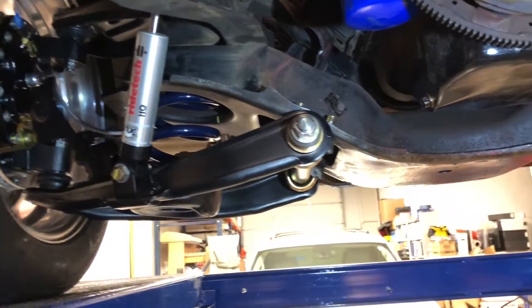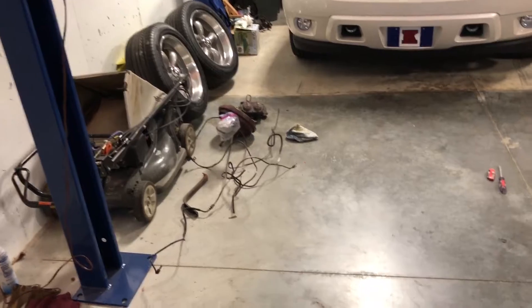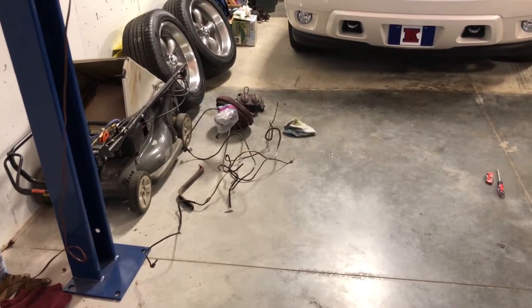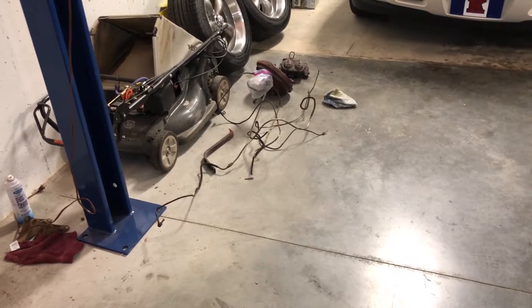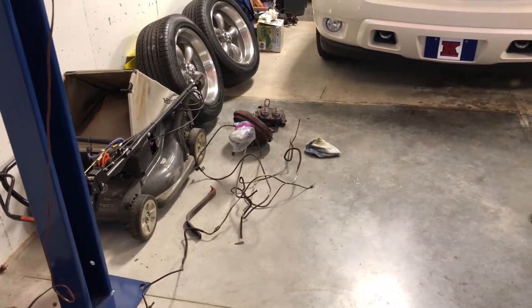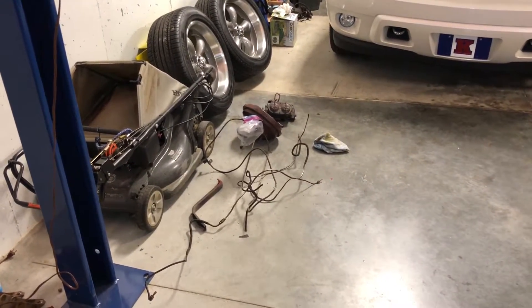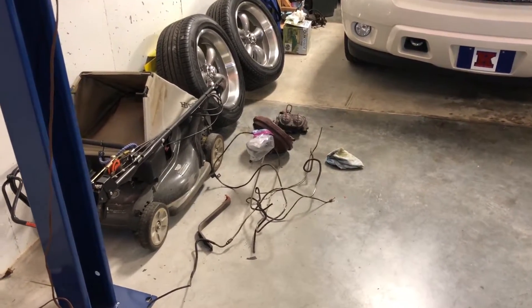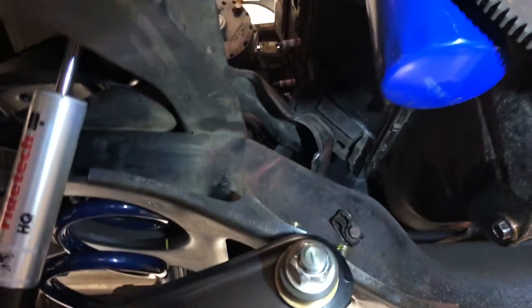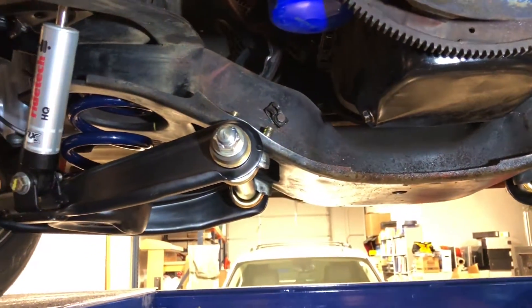I'm waiting on a ToughStuff replacement booster — I don't know the history on this one or if it's leaking, so I just went ahead and bought one. They're made in the US, high quality, highly recommended. I also got a Wilwood master cylinder with an adjustable proportioning valve. That'll help with setting up the rear disc brakes. Right now I'm going to get out the brake cleaner and degreaser and start cleaning the grease and grime and get these new lines put in.